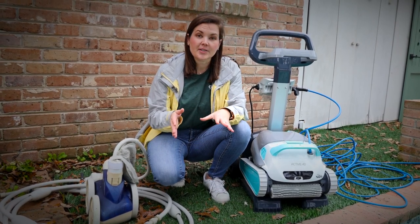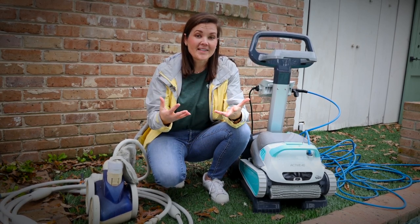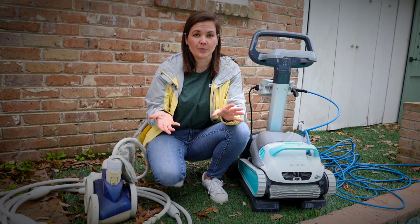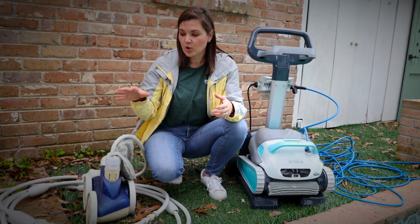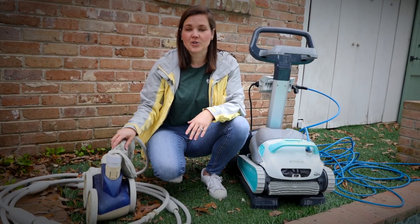I wanted to talk to you all today about the cleaners that we use and have used over time in our pool. When we bought this house we didn't know anything about pools whatsoever, and so my husband did a ton of research. What he ended up coming up with as a solution for how to vacuum all the dirt and things out of the pool was this thing you'll see to the left of me in your image, which is called a Polaris.